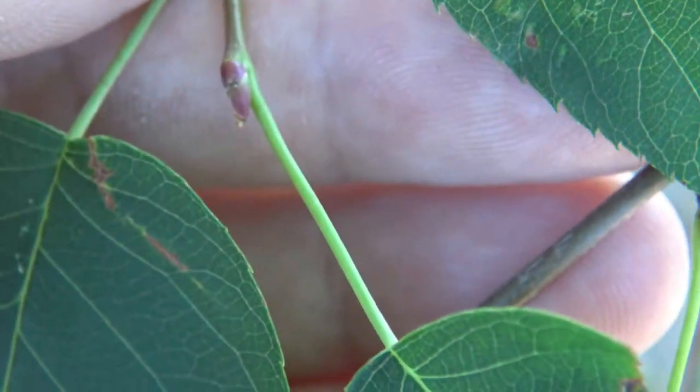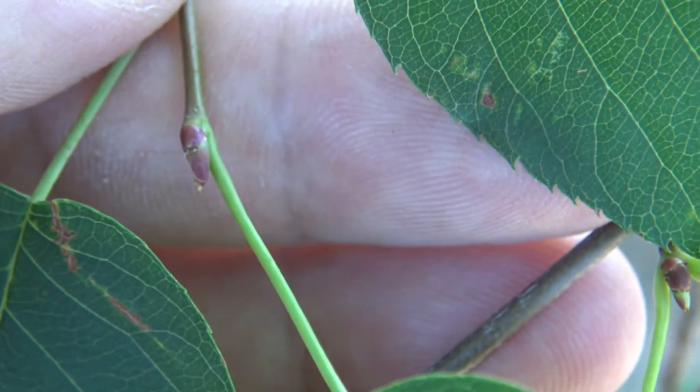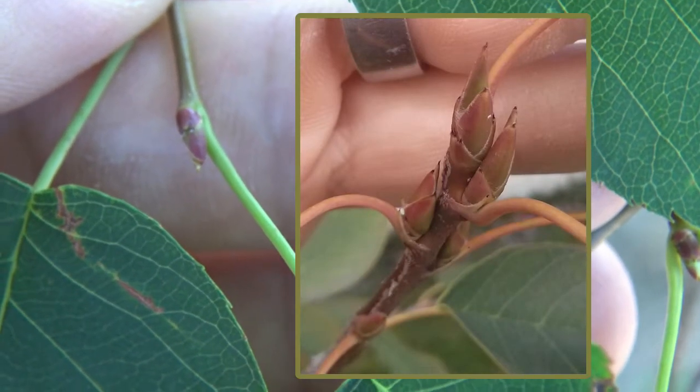Here we can see the terminal bud — it's pointed. The bud scales are often reddish in color, and around the edge of the bud scales you might see small white hairs or a slight white coloration.